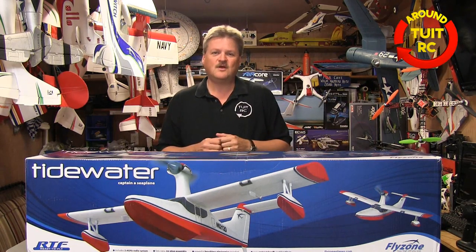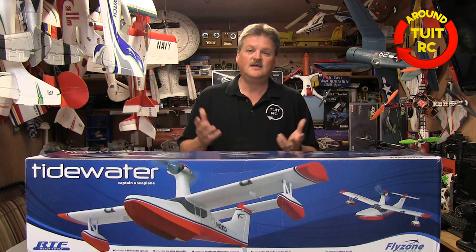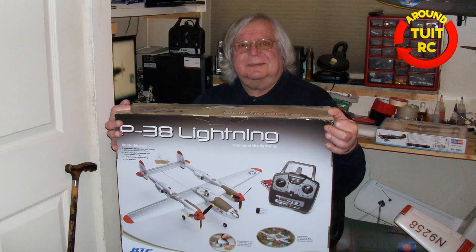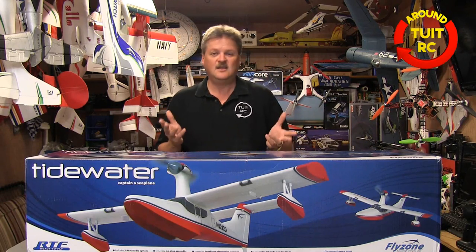Now let's wrap up on the giveaways real quick. The first giveaway was for a Flyzone P-38 Lightning Micro RC airplane. The winner was John, and you can see him here holding up the box — congratulations again, John, on winning that airplane. And the second prize was for a Tactic TTX 650 radio. Here we see Ray with a big grin on his face holding up the Tactic radio. Congratulations, Ray, and I'm hoping you really enjoy that radio as much as I do.